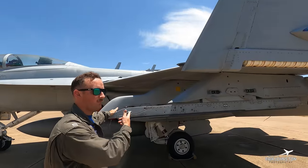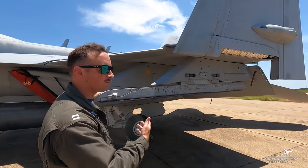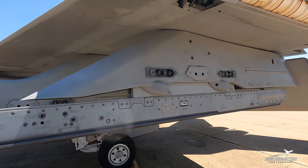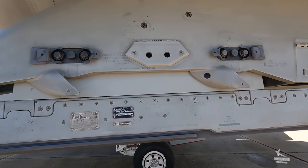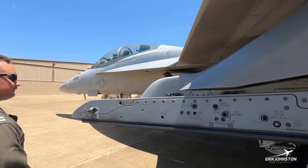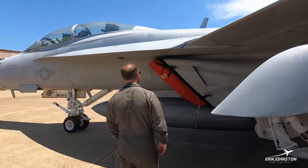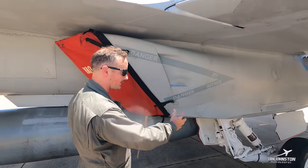Here is different from our BRU — this is our LAU, which is our missile launching rack. This is what it looks like, compared to the BRU that you saw on the other side of the jet.